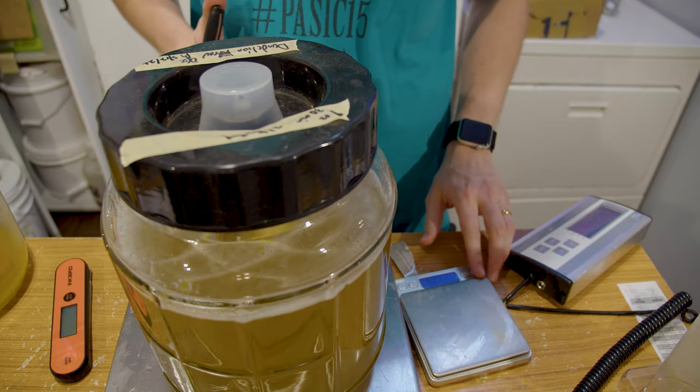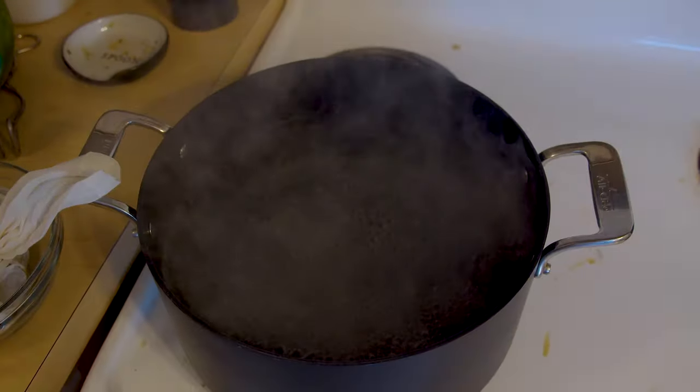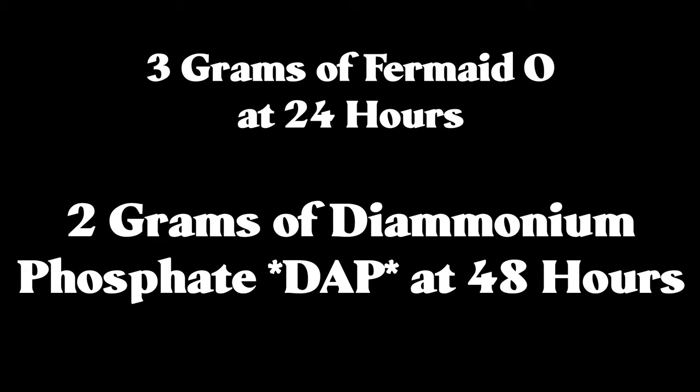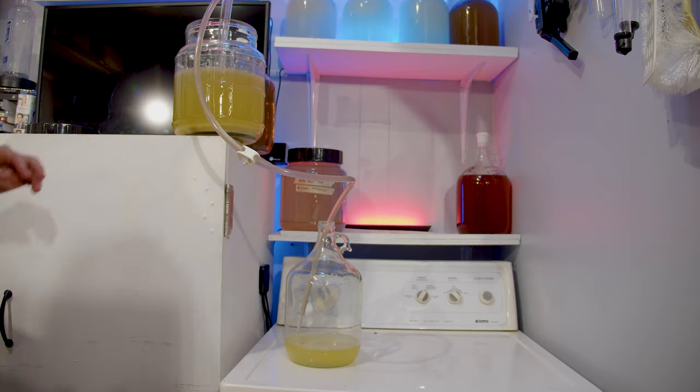I'm using about three grams of Fermaid-O at the 24-hour mark and two grams of diammonium phosphate at the 48-hour mark. This will help give plenty of nutrition for the mead to ferment through everything it needs and stay healthy. I put everything away, followed my nutrient schedule, and let it all ferment.